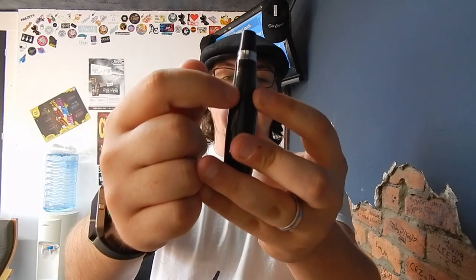The airflow is quite decent. It has two small holes which are quite good because they allow you to cut the airflow fully off and have a proper mouth-to-lung vaping experience.